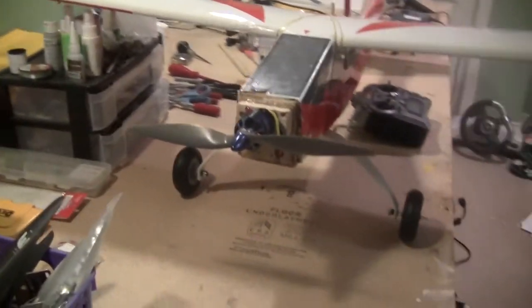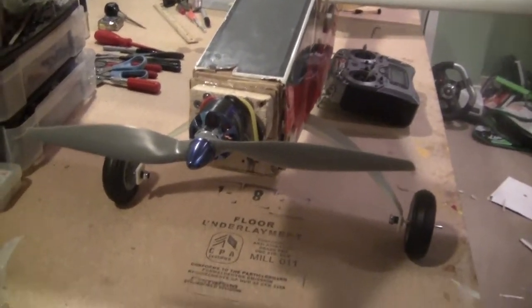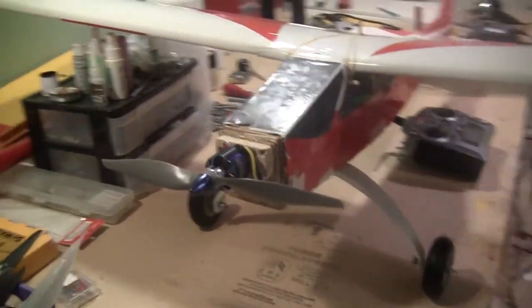I got a bigger 13x6.5 prop to form more thrust. You can hear it buzzing right now.